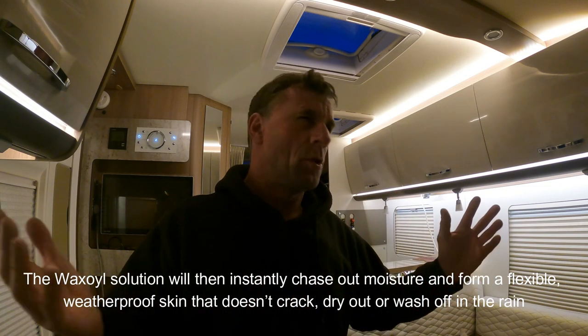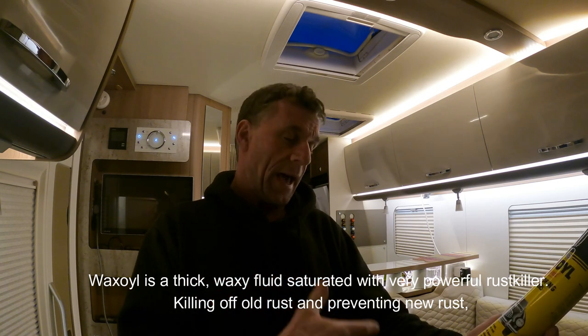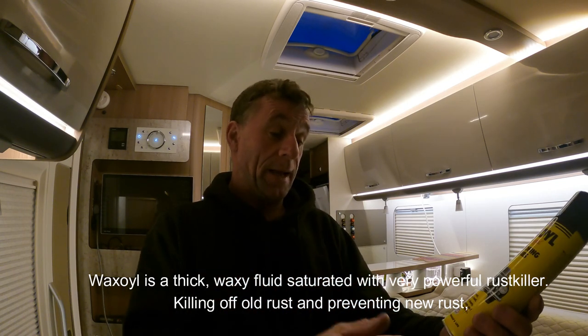I encourage anyone to get underneath your motorhome on a nice day, chuck a cloth down, and have a little look at these plugs. I'm going to get underneath mine and start doing my brake pipes, my handbrake linkage. That gas load connection — there's a little metal bracket on the back that's started to rust already, and I need to get some of this stuff on it. This product actually kills old rust, prevents new rust, and you can spray it inside doors, panels, box sections, and other internal structures — it prolongs your vehicle's life.